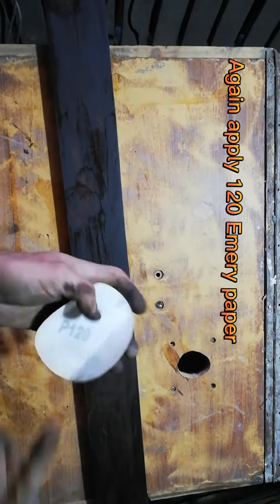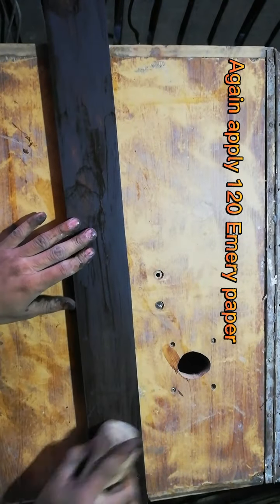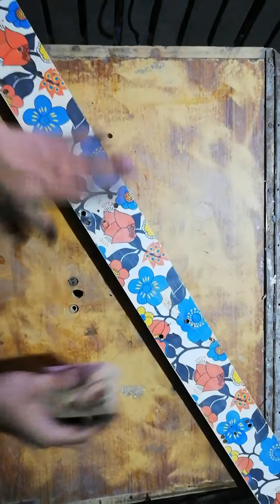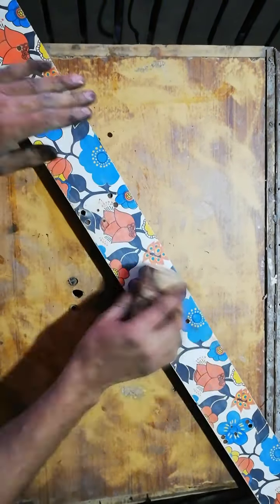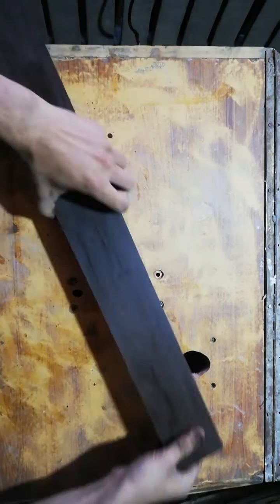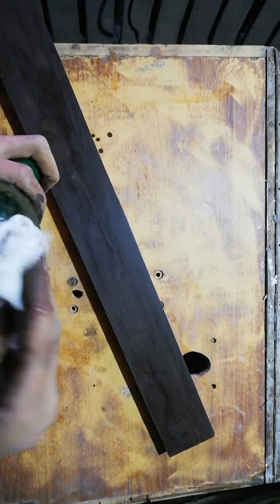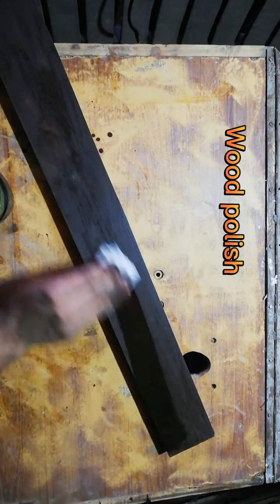That is for the next step. Now the next step is to cut. I'm going to put this in the back. Wow!